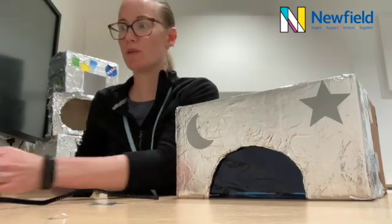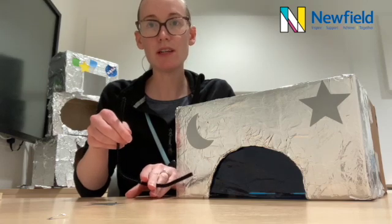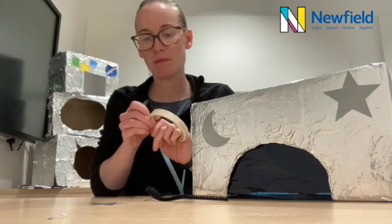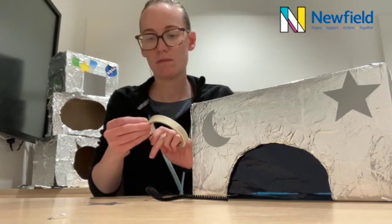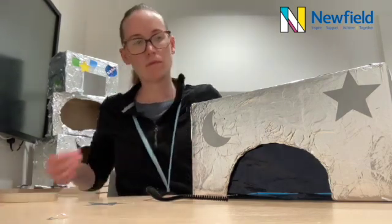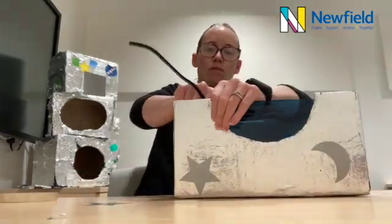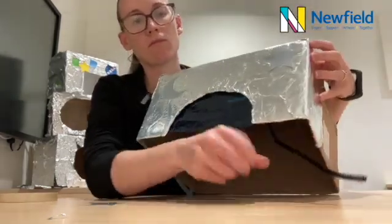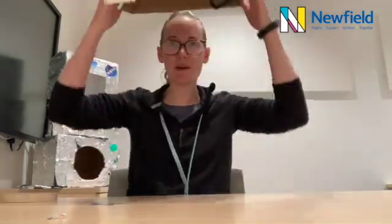We might also need a radio so we can communicate with everyone back on the spaceship. And there we have our very own space helmet.